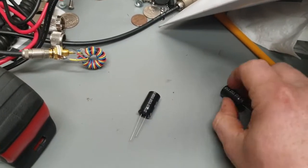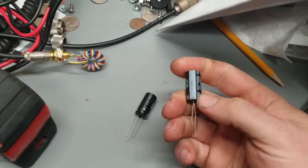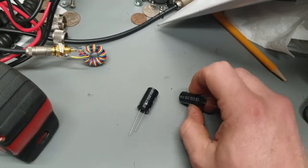I don't have any 300-volt capacitors in stock, so I'm just going to use these to show you what I'm talking about. We've got a regular electrolytic capacitor, and one side is the negative side and the other side is the positive side.